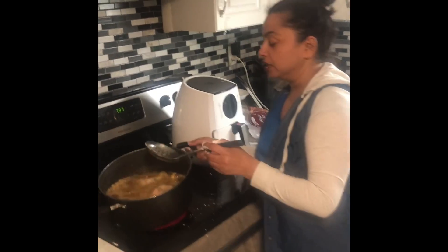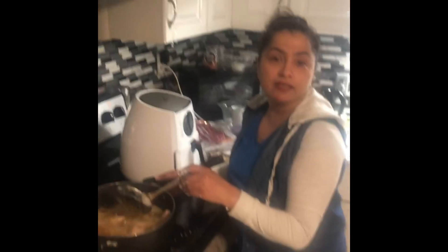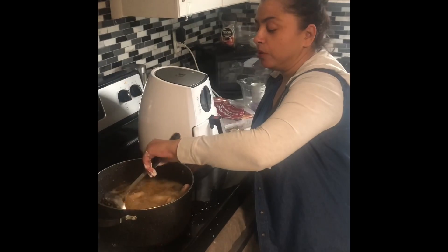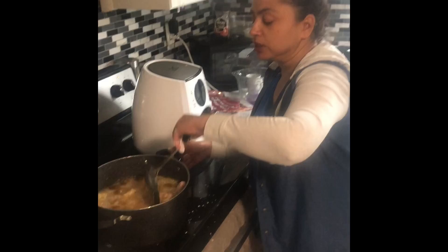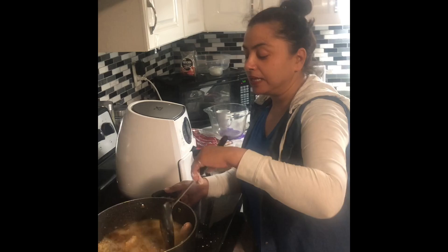I'm going to show you from close how it's going to look once it's in the pot. Give it a little drape, a couple of seconds, then just move it up and down, stir it around — whatever you need to do. But don't try to pick it up too much, because you don't want to burn yourself.